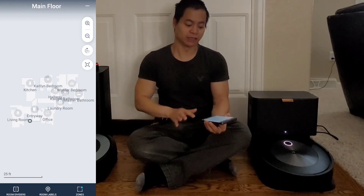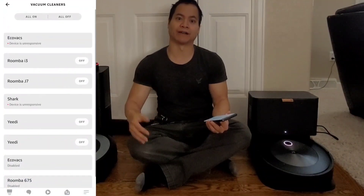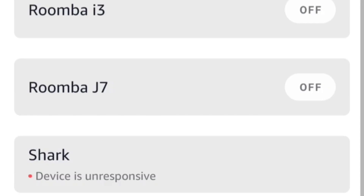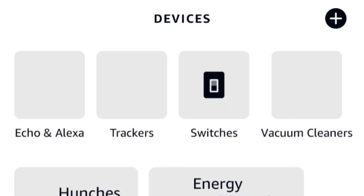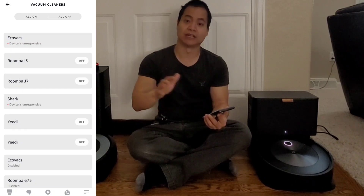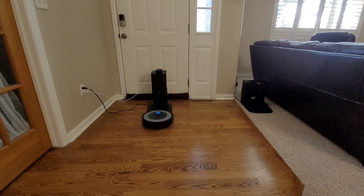Once we've got the map created, let's jump into the Amazon Alexa app. You can download it — it supports iPhone or Android — and just log into your Amazon account. You can see I have a bunch of devices here. It's under the Devices tab at the bottom. Click on devices and you should be able to see all your devices. I'm going to select vacuum cleaners — there are all my vacuum cleaners. You can see I have the I3 and J7 already paired up. This indicates these robots are on the same 2.4 GHz Wi-Fi network, so this voice assistant should be able to connect to them.